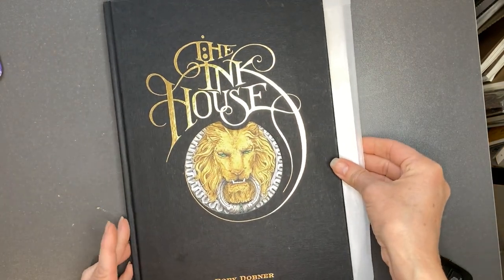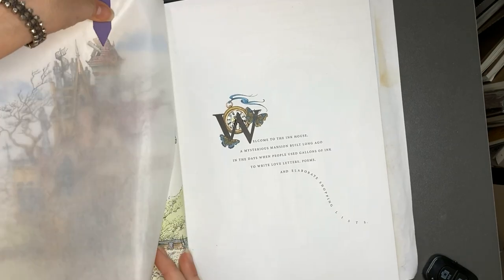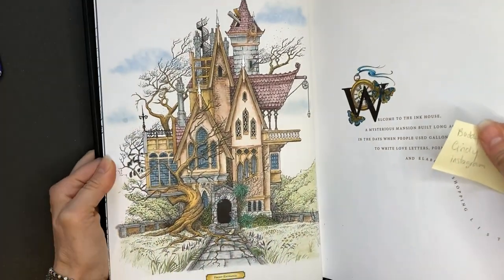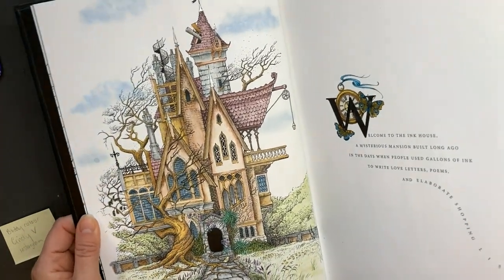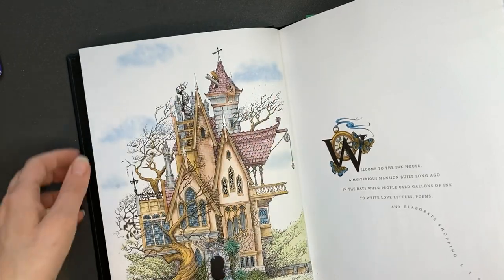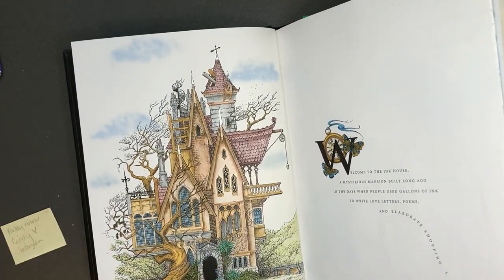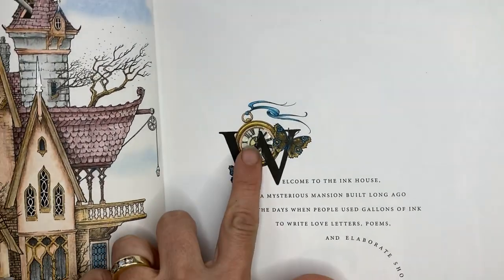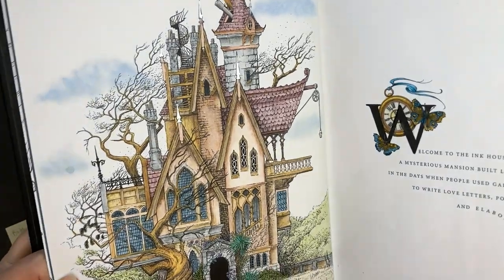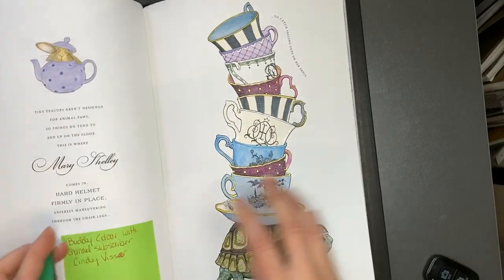The next book is Rory Dobner's The Ink House and I completed a couple of pages in this book. I did them as a buddy color with subscriber Cindy V, and I will show you both of our buddy colors that we did together. I'm using watercolor mediums in this book and the clouds were done with base paste and gelato. I'm using the Faber-Castell and the Derwent Graphotint. Then I did this little page and I did some glossy accent for the glass. The next page I did in this book — again, this was a buddy color done with Cindy.